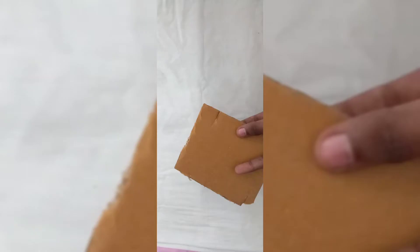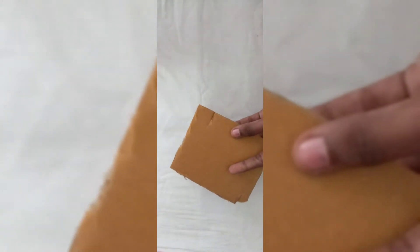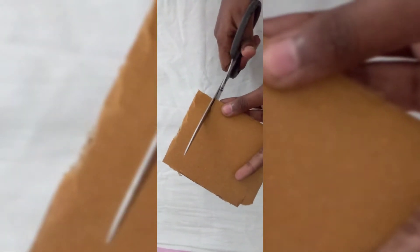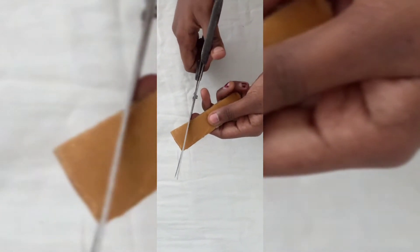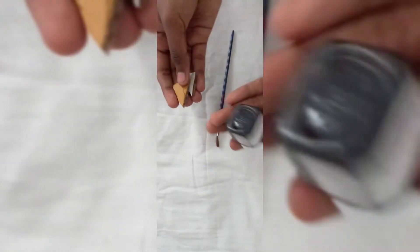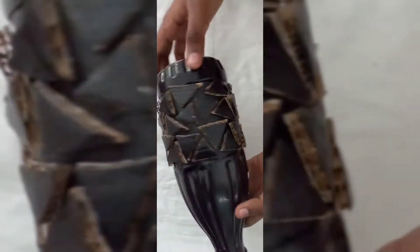We will change the black color of the board. I will paint a triangle piece of black color.